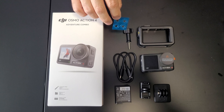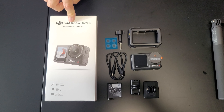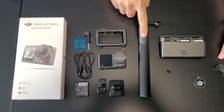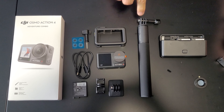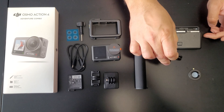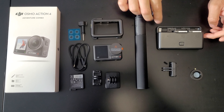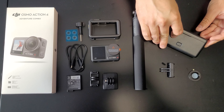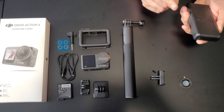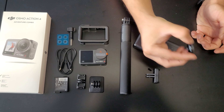I bought the adventure combo. The adventure combo also includes one selfie stick that can be made invisible when you use the DJI Mimo app, one extra quick release connector, the battery bank that can also be used as a power bank, and one extra lens cover.